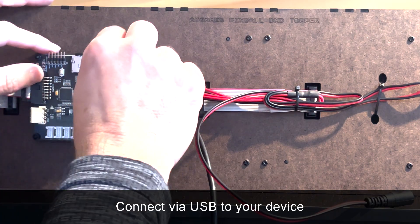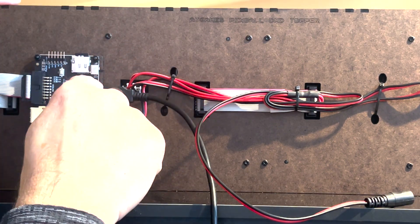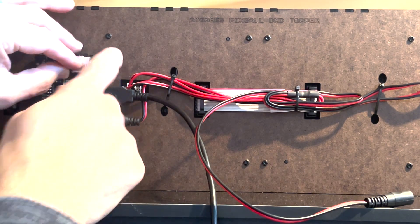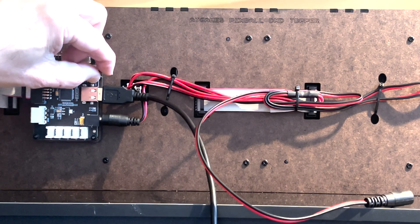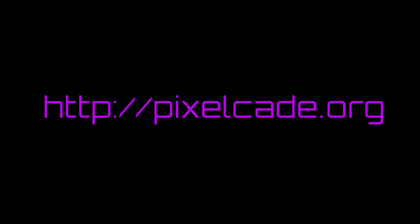On the board, by default — just double-check this — it's set to the USB position. There's a little toggle switch right here. You don't want it pointing to the BT position, so make sure it's pointing down towards USB. It's that way by default, but I always like people to check that just to be on the safe side. And that's pretty much it.